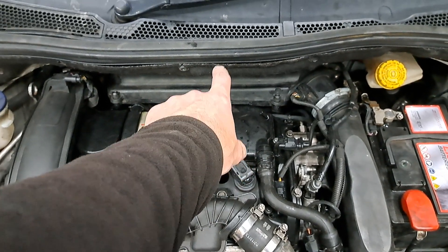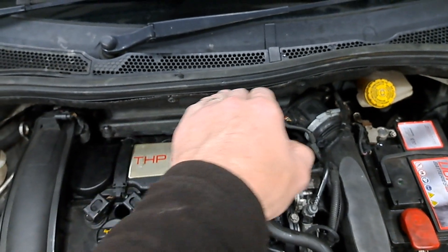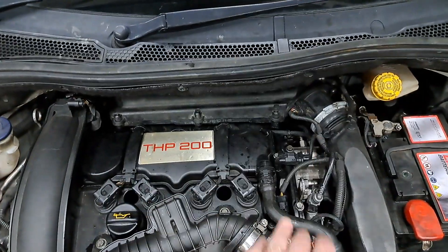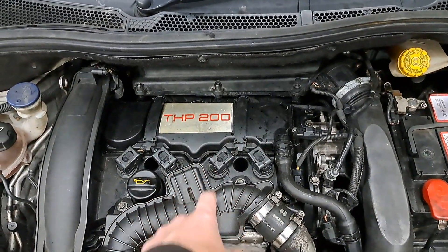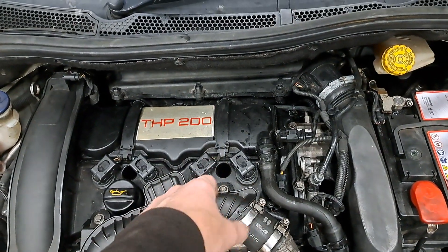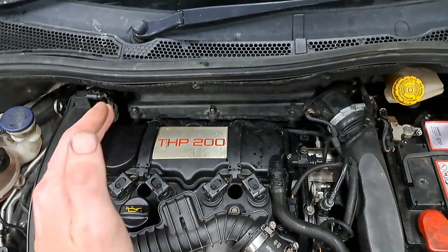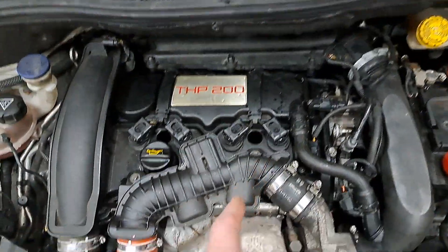This MAP sensor actually was on its way out. It was struggling to read negative pressure — it would sit at 980 millibars and wouldn't go any lower. So if you put your foot down, it wouldn't register drops in pressure. But it was always in vacuum, because these are vacuum in the intake manifold under about 2,000 RPM — they don't actually produce that much boost. The sensor was slow, so I put a new sensor in, and that gave me a much better graph, but it didn't fix the problem.